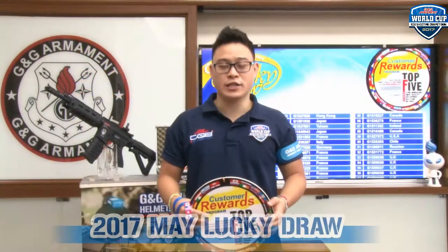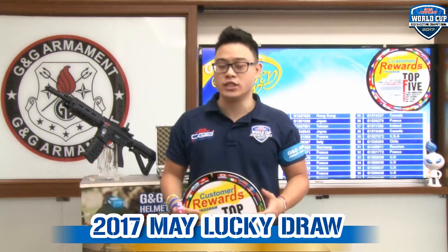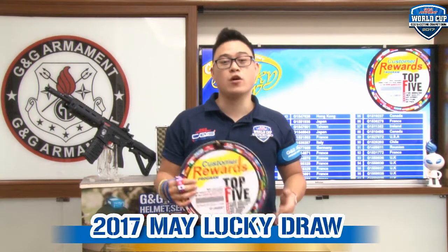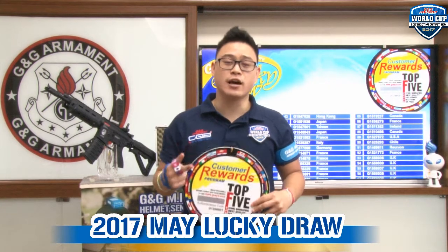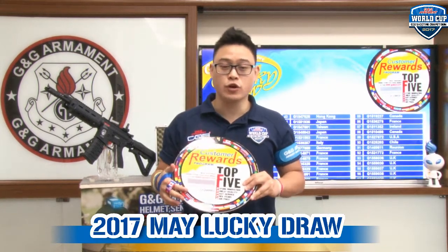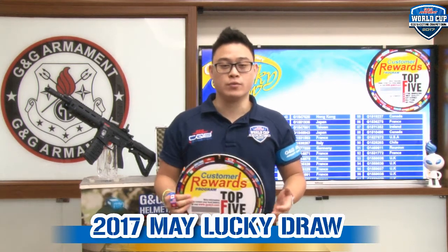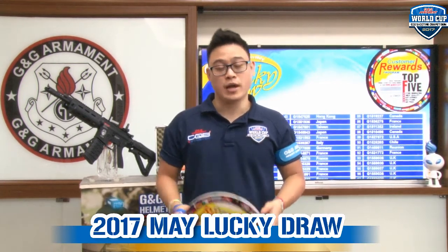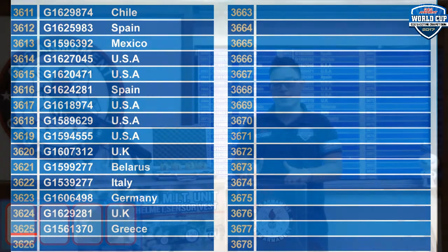It's now time for the Lucky Draw. Remember, to have a chance every month to win a GR4 G26, you need to register your replica. Every G&G replica comes with a tag. On that tag you will find two sets of numbers: an authentication code and a serial number. Go to our official website www.3wy2.com and register them. For this month, we have a total number of participants of 3625.